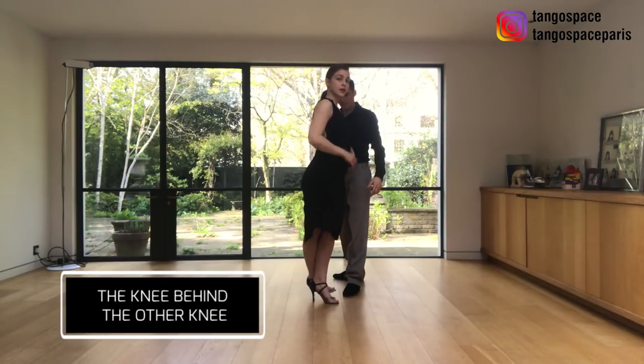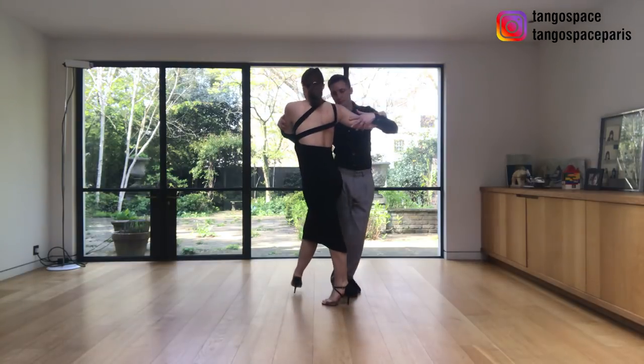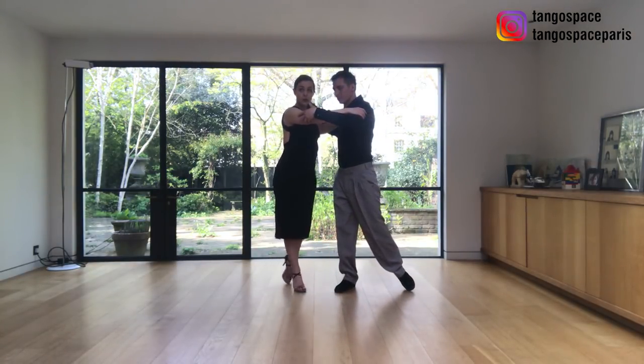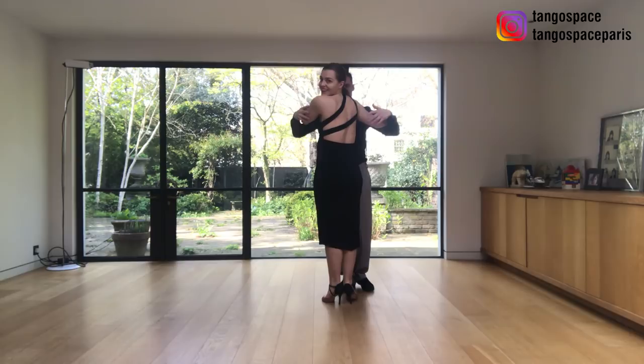The idea is to have the knee behind the other knee — not here, but the knee behind the other knee. Decorate, and roll the pivot, and roll the leg. And again: I cross behind, I unroll the leg. And again, I can cross behind and unroll my leg.